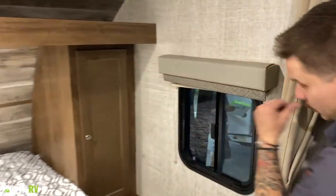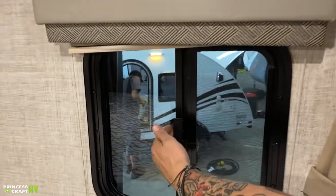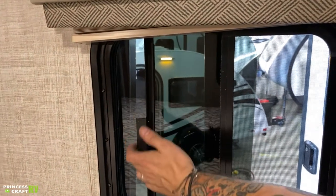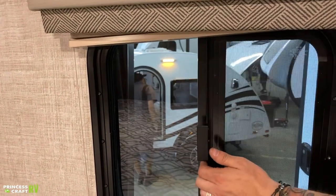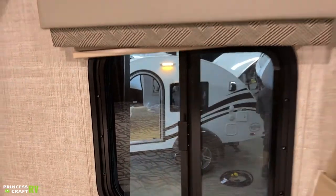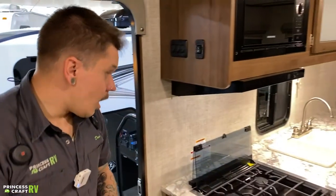This window and all the rest of the windows open a little differently. You have a locking tab that allows you to slide the window open. When you close it, make sure you pull it all the way closed and that the locking tab is fully seated.